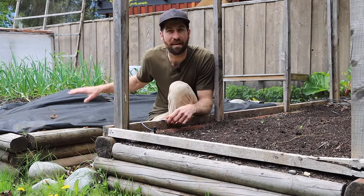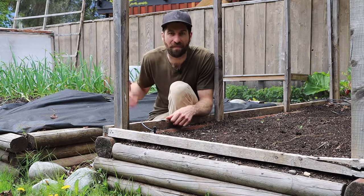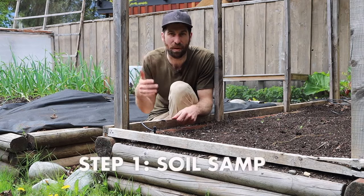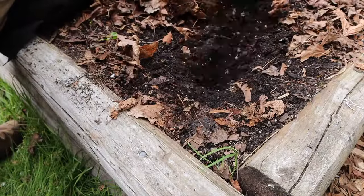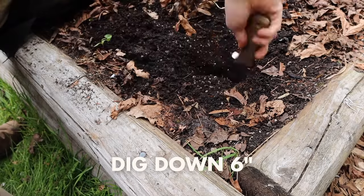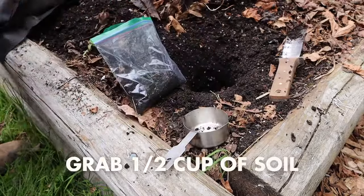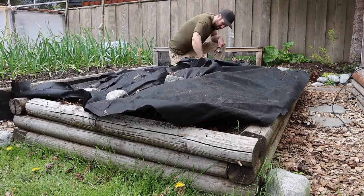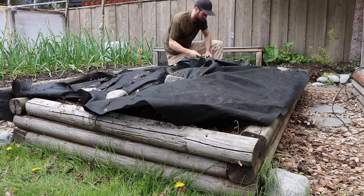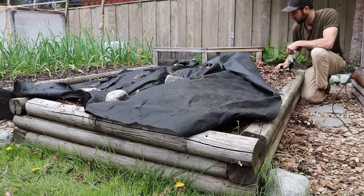Now in this bed right here, this is the one that we're going to work on. In order to do that the first thing that we need is a soil sample that we can take to a lab. To grab that I'm going to dig down six inches into this bed and grab a half cup of soil, then go to three other locations and do the same, so that I have a total of two cups for my sample.